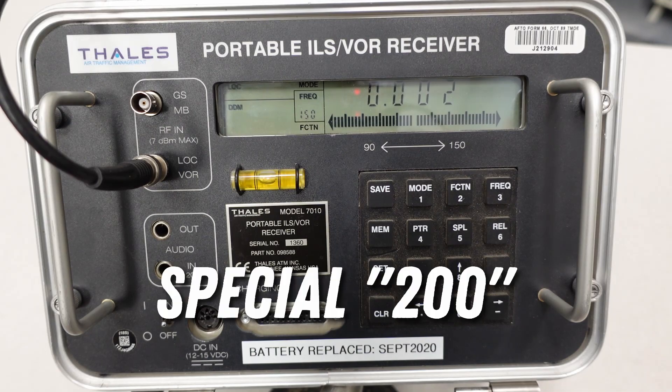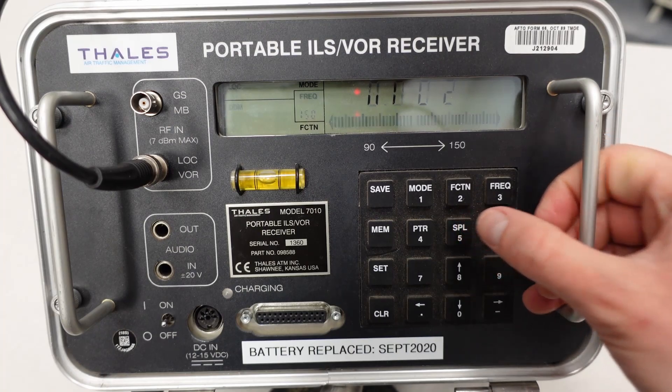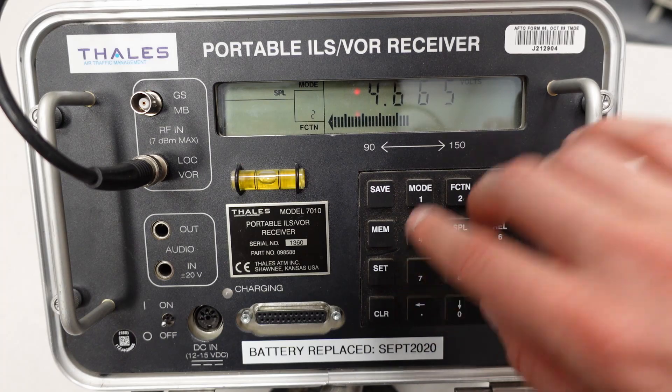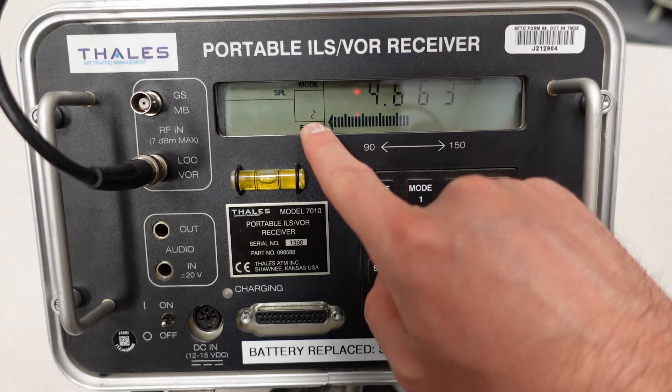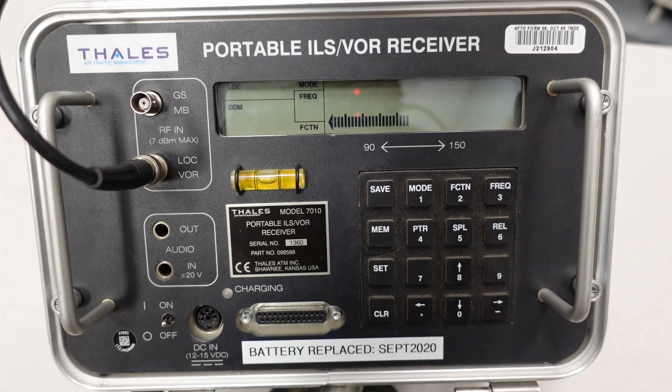Another one I've used on occasion is special 200, which shows you the input AGC and the attenuation block being used internally on the PIR. This can be helpful for RF nulls if the level function isn't working well for you. I hit special 200 and set — this gives me an AGC voltage of 4.6 volts utilizing the second attenuation block. To get out of the mode, just hit special.